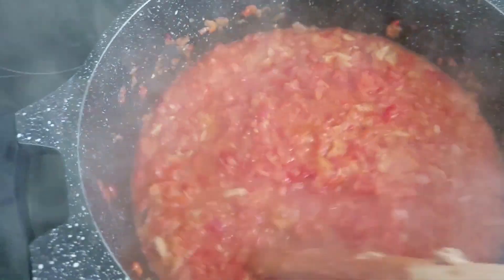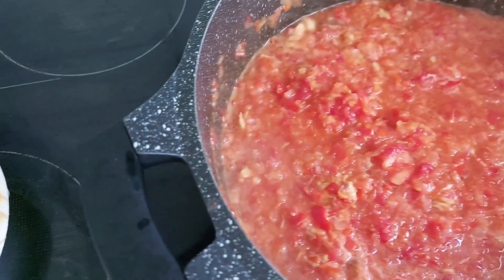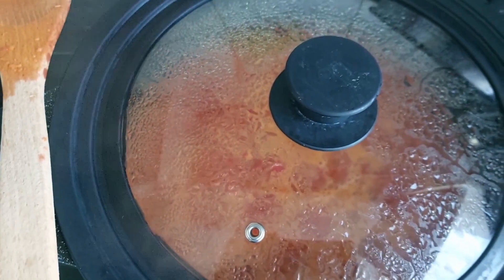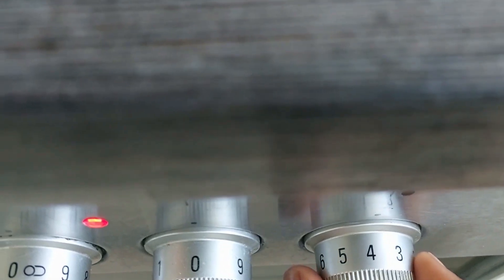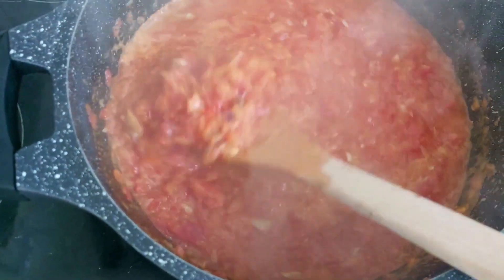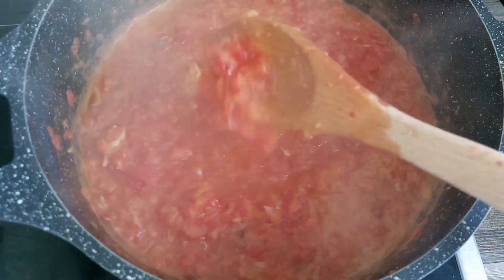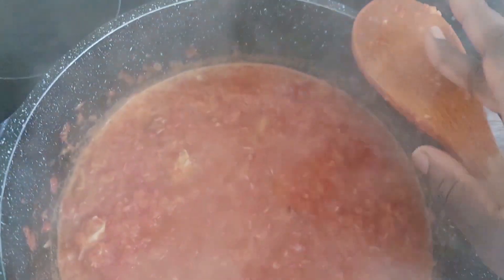I'll let them boil together for like 10 minutes on a low heat. You can see I put it on four - the highest is nine, so I put it on four, on a low heat. After 10 minutes, I have to taste for the salt, or maybe for the heat of the ingredient that I put in. I taste it - the seasoning is okay.